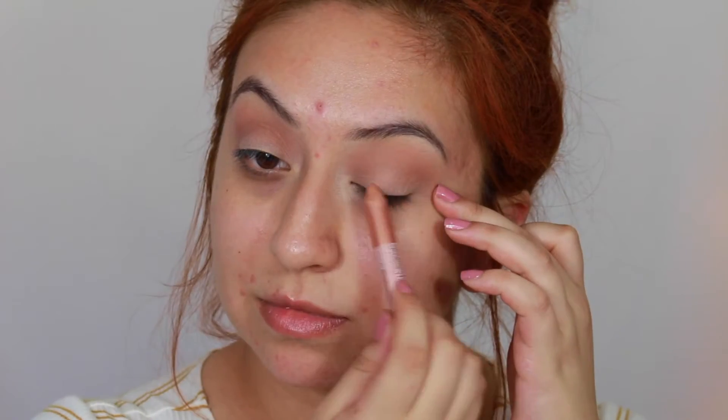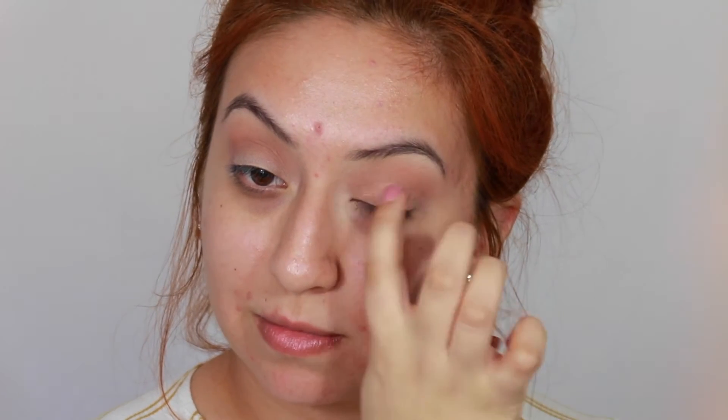Taking this NYX Infinite Shadow Stick in the shade Rose Gold, I'll be applying this all over my eyelids — this is going to act as a base for our eyeshadow. Then I'll go back in with Texture on my crease to blend out any harsh lines using a MAC 222 brush, and add a little bit of brown eyeshadow for more depth.